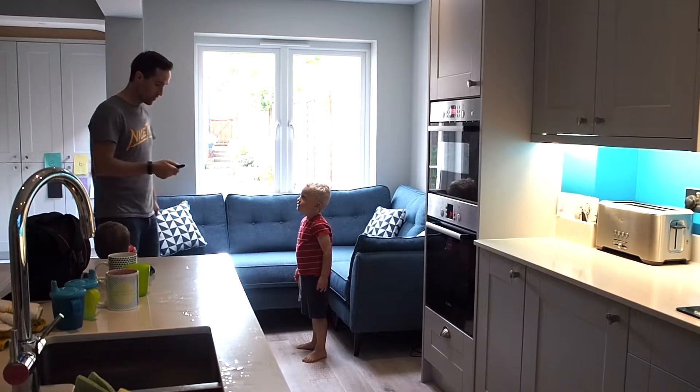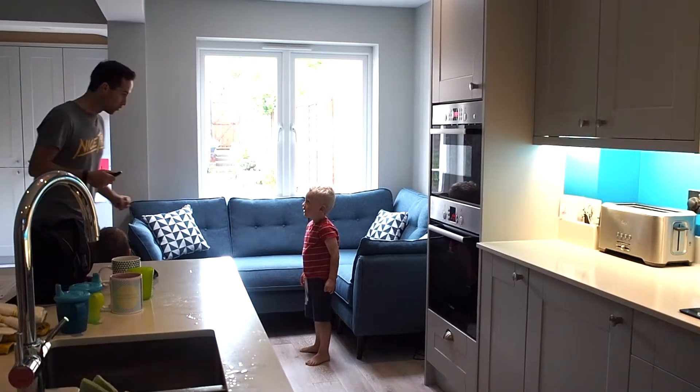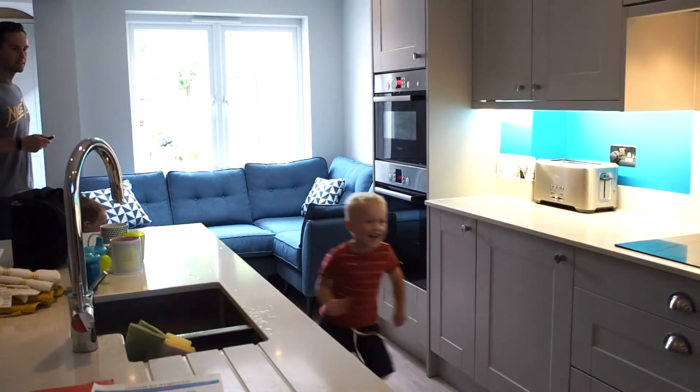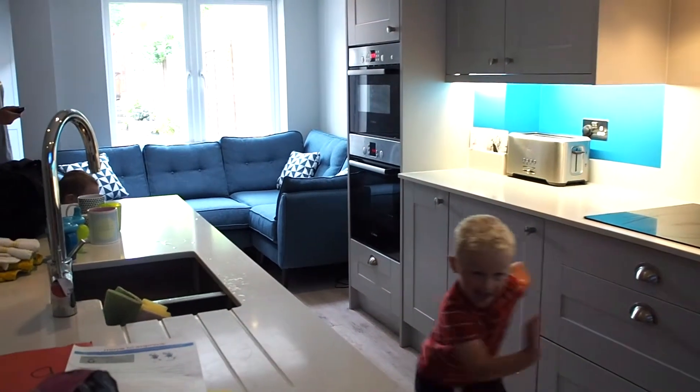Give them a movement style, such as running, skipping or sidestepping, then call out the buttons you are pretending to press. As you press each button, they have to match their movement to it.